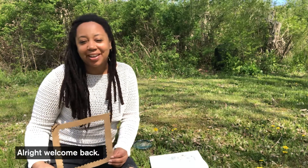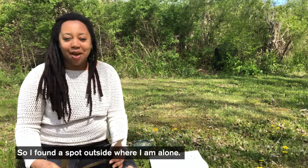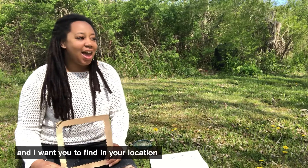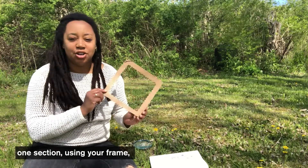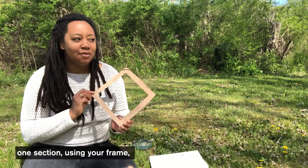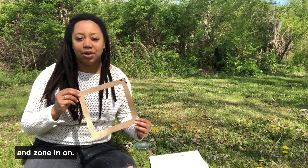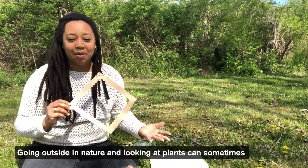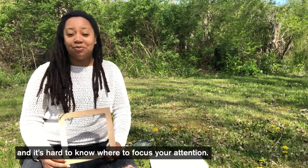All right, welcome back. I found a spot outside where I'm alone and I feel peaceful in this location. I want you to find in your location — whether you're indoors or outdoors — one section using your frame that you want to look at more closely and more carefully and really zone in on. Because going outside in nature and looking at plants sometimes can get really overwhelming. There's a lot to see and it's hard to know where to focus your attention.